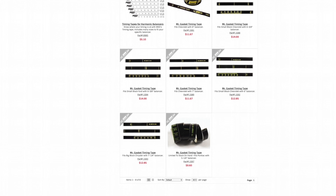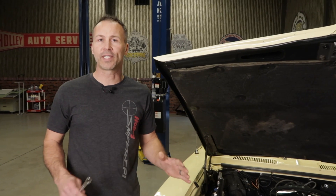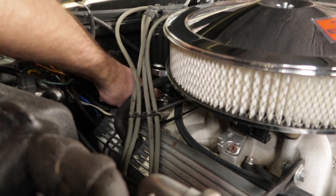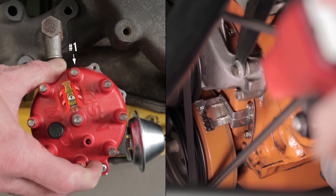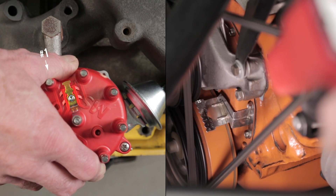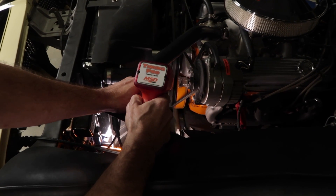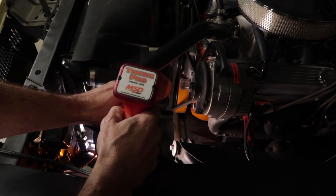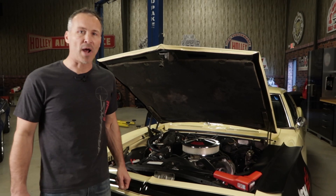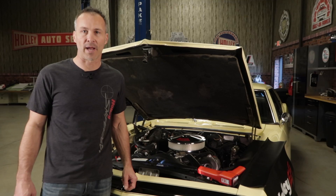We carry a variety of timing tapes designed for various balancer diameters. In order to advance or retard your ignition timing, first loosen the distributor hold-down clamp with a wrench — just enough so that you can turn it by hand, but not so loose that it moves on its own. Rotating the distributor housing in the same direction as the normal rotation of the rotor will retard the timing, and turning the housing in the opposite direction advances the timing. After you've adjusted the distributor, check the timing with your timing light. If it's set where you want it, tighten the hold-down clamp. If not, repeat the process until you have the timing set exactly where you want it. Don't forget to reattach the vacuum line and remove the timing light when you're done.